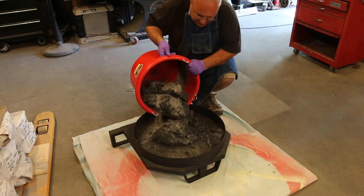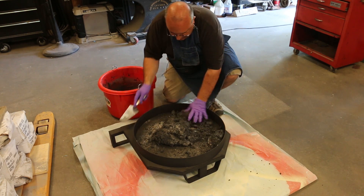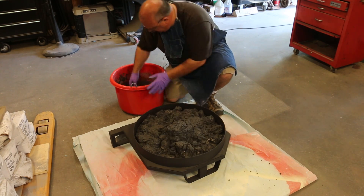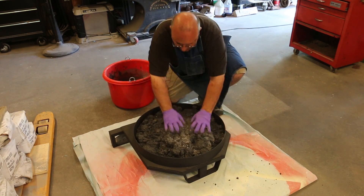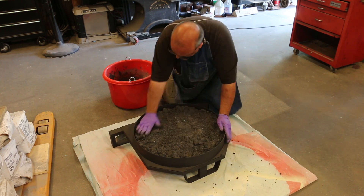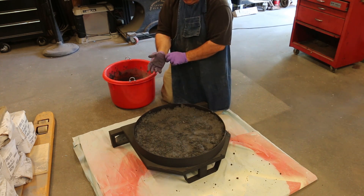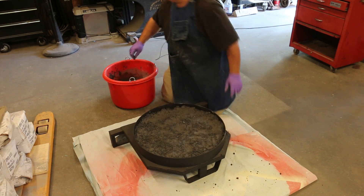All right, let's get some in here. We're going to have to mix up another bag and pack this down real good.